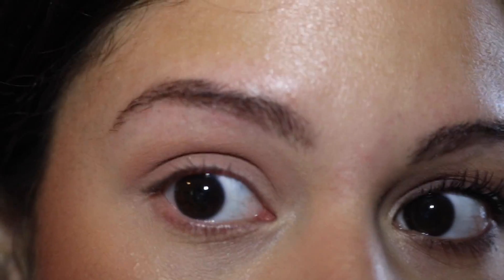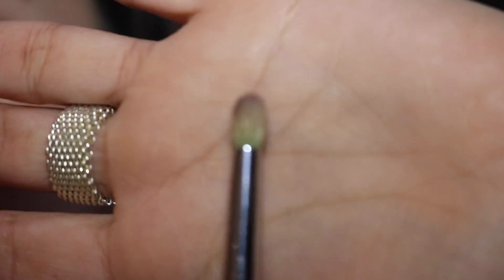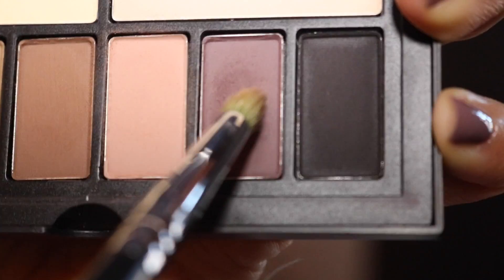Once that's set, you are going to go ahead with a small pointed brush and use the dark purple or dark mauve color — this camera does not want to focus. So we're going to dive in like that and then do kind of a slight...